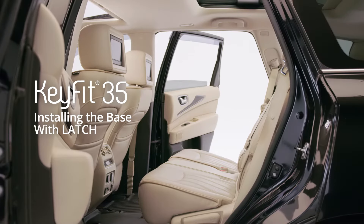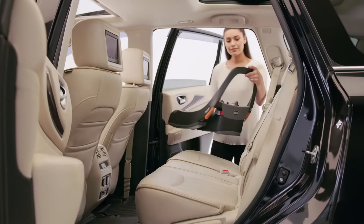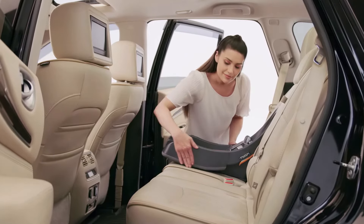To install the KeyFit 35 base using latch, make sure the vehicle is on a level surface. Place the KeyFit base on the vehicle seat, making sure it is not blocking the seat belt buckle.